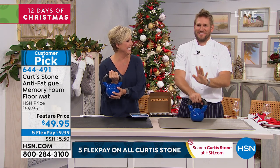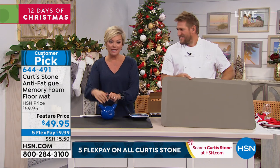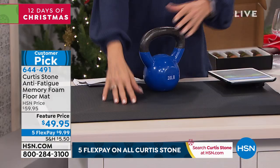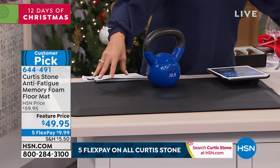We're not offering these weights. We are offering what's underneath them. These are 20 pound weights, and these are the anti-fatigue memory foam floor mats. If you're standing in front of your kitchen sink doing dishes, or standing at your stove, that takes its toll. As a professional, I know that you guys have these in every kitchen.